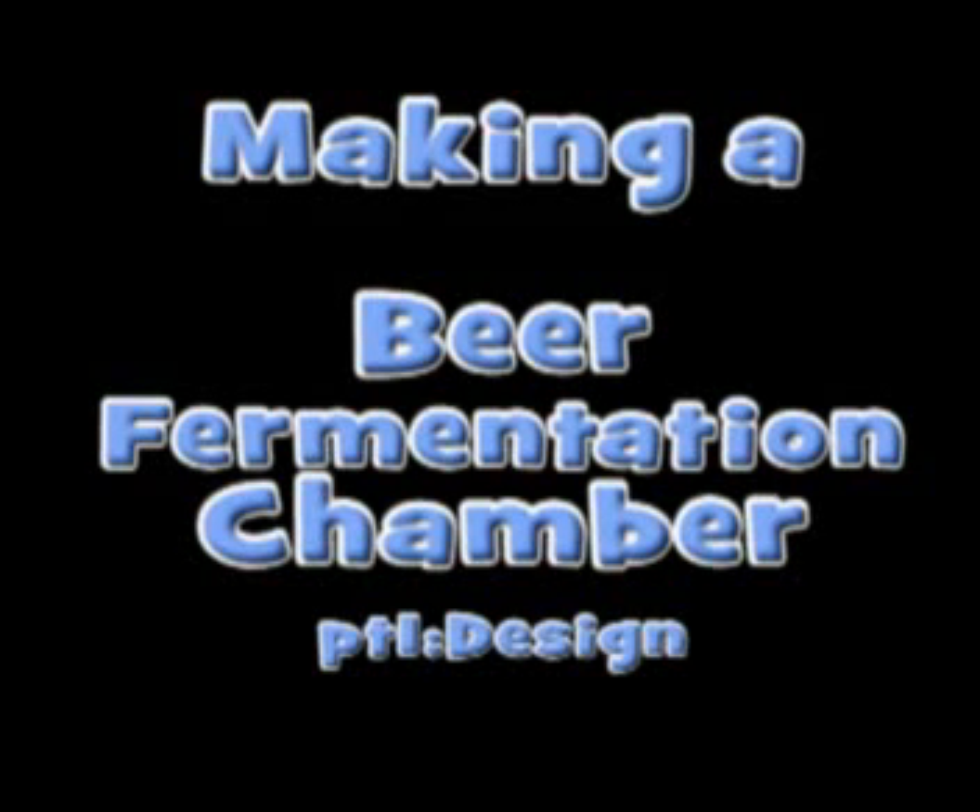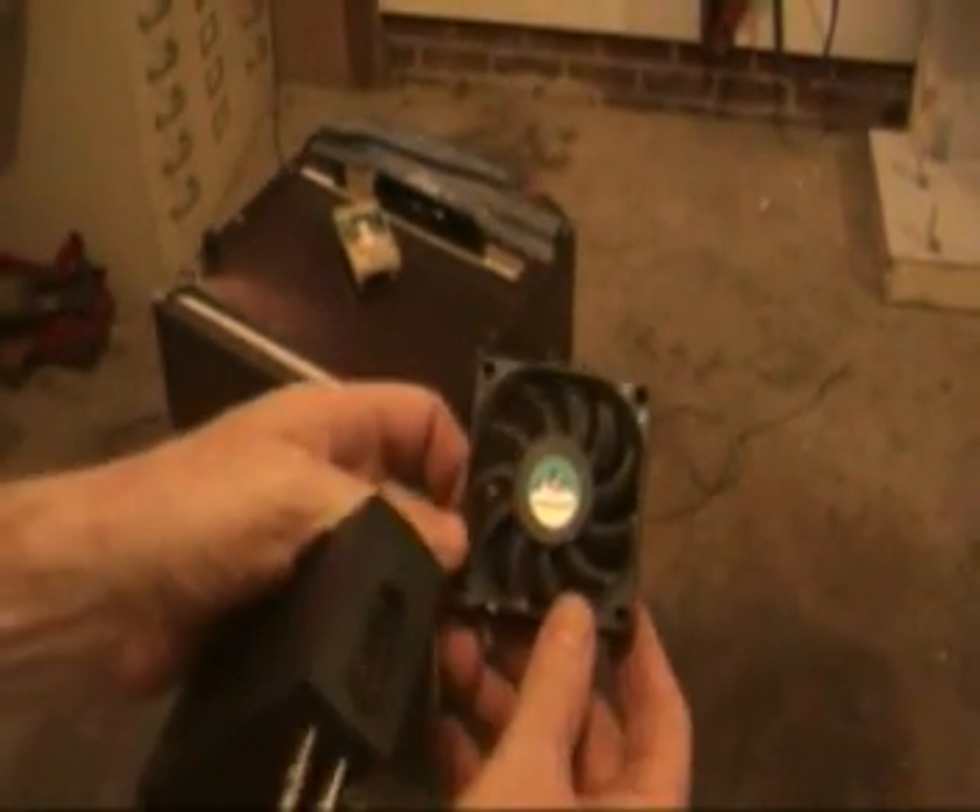This is part one of a series of three videos documenting the build of a fermentation chiller made from a PC fan, thermostat, and mini fridge — for the purpose of controlling the fermentation temperature of beer.